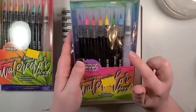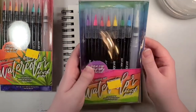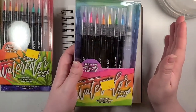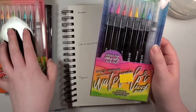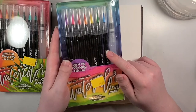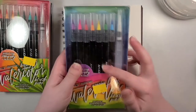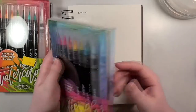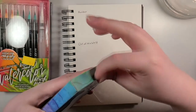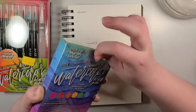I have used similar pens to these — I've used the Arteza watercolor brush pens, which I really, really enjoyed. I'm curious to see how these operate. Once I finally get my Arteza brush pens back out of storage I might even do a comparison video. But anyways, I think I've gone on long enough — it's time to open up these suckers.